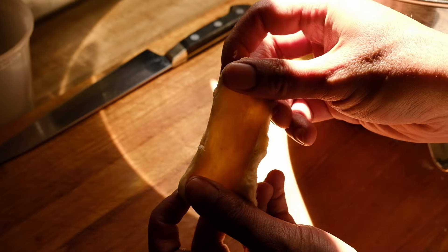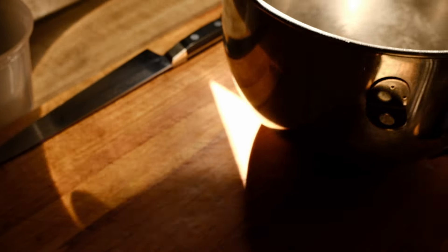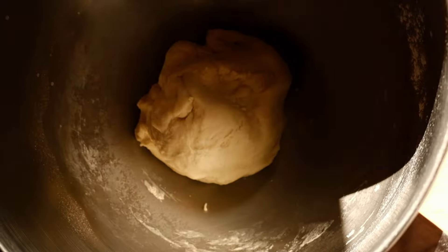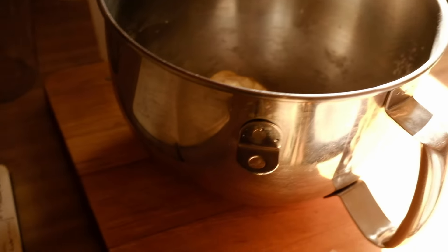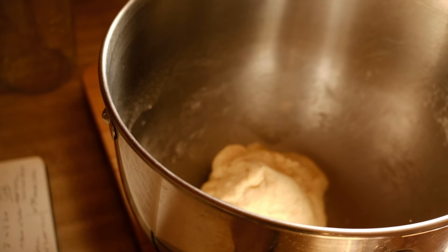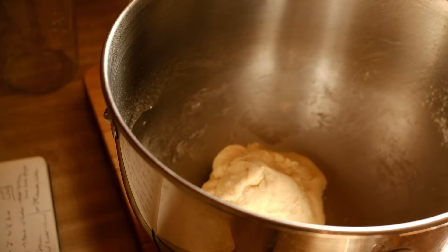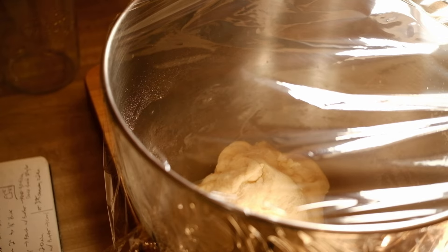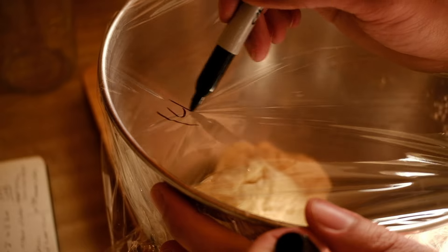After that, check that the gluten is developed enough by stretching the dough between your fingers until it becomes sort of transparent before it starts to rip — that's called the windowpane test, or the improved gluten stage. If it's not there yet, mix a little longer. Once it's ready, plop it back into the mixing bowl, cover it, and let it bulk ferment for about an hour or until it's doubled in size. A tip: when resting dough, cover it with plastic and write the time you started — that way if you forget to set a timer, you can look at the dough and know how long it's been proofing.